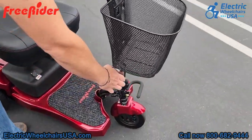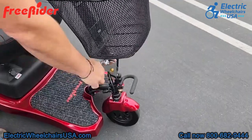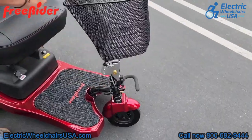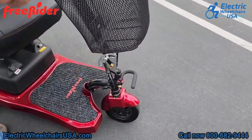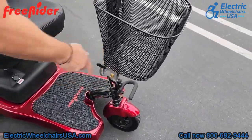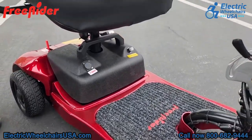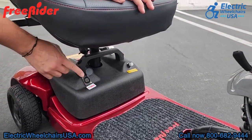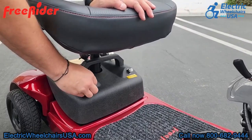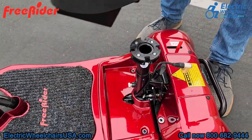There's also a large front basket to store your belongings. There's a knob that will adjust your tiller — you loosen it and lock it back into place — so if you're taller or have longer arms you can adjust it toward or away from you for a comfortable driving position. The battery pack is located right under the seat, and you can charge the batteries directly on the battery pack while it's on the scooter.